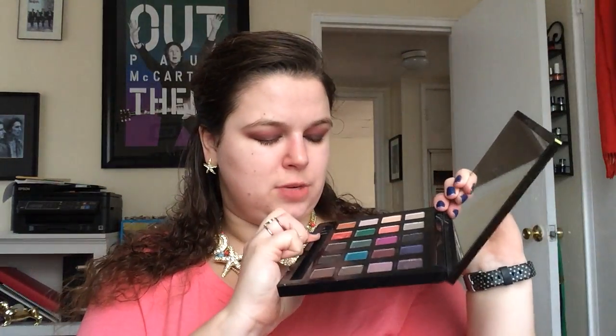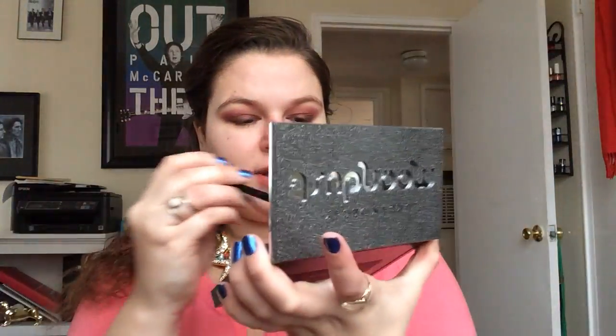I'm gonna take this Mica Beauty Cosmetics angle brush — it's really densely packed. I'm gonna go into the shade 'Element' and put that on the outer third or so. Oh wow, do you see how much glitter we have now? I always do my eye makeup before I do my face makeup because of fallout. I can appreciate that we already have a lot of fallout on the brush. I'm just going to put it there.